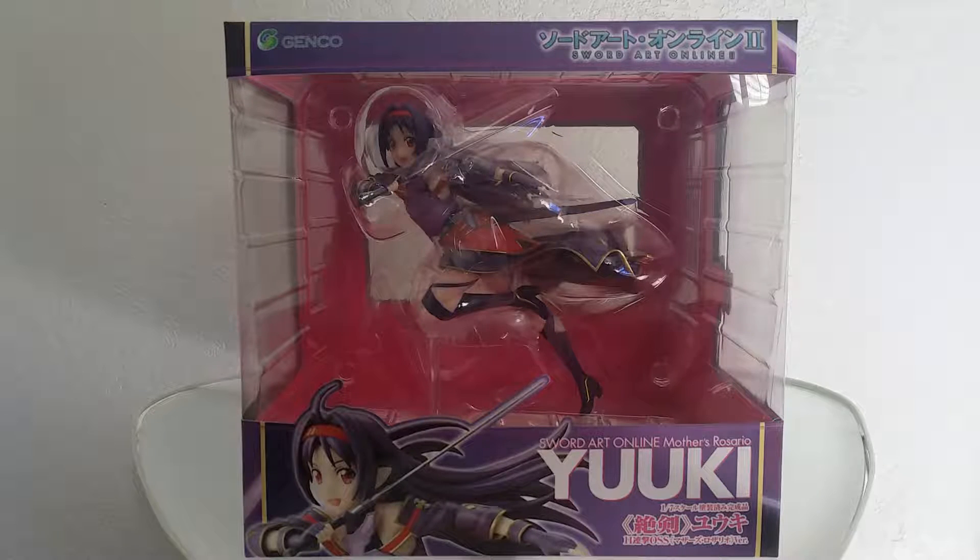This figure of Yuki is manufactured by Genko. She stands at 1 and 7 scale, which is about 18 centimeters in height, or 7 inches.